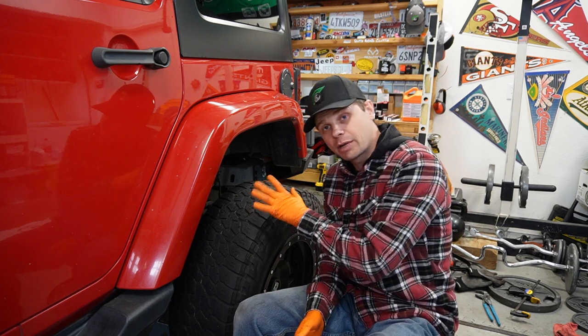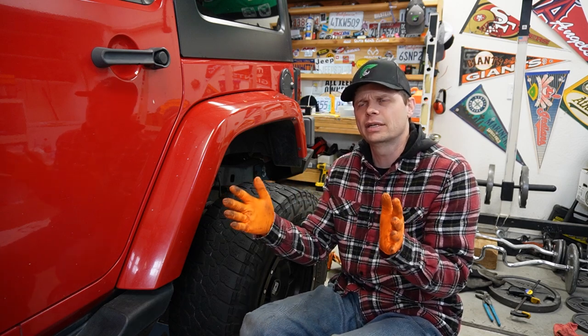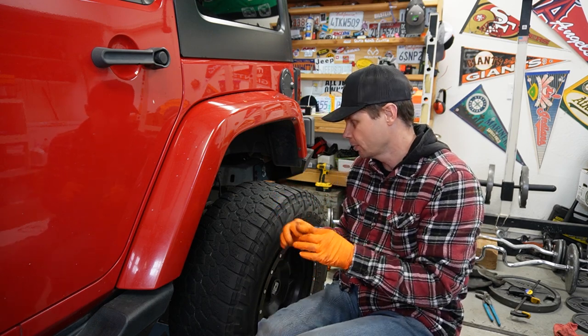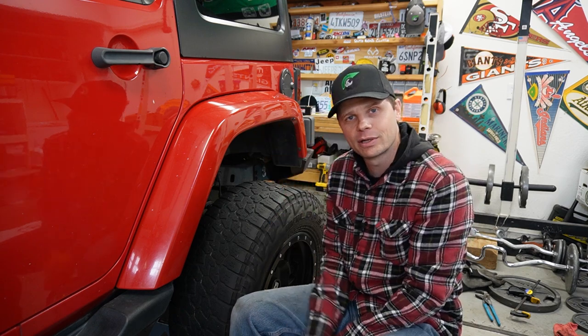These brake pads also have a break-in procedure — you take it up to about 40 miles per hour and brake down to 10, doing that four or five times. Instructions come with the brake pads; they need to be broken in properly so they work well. Thanks for watching — check out my next video and have a good day.